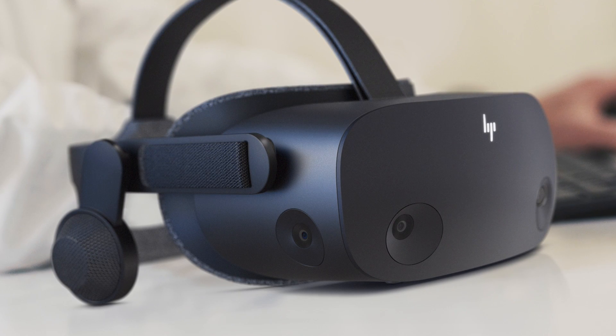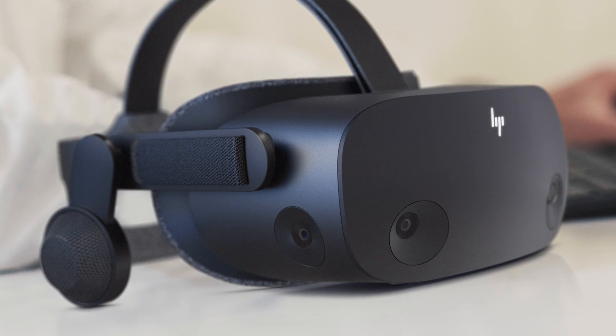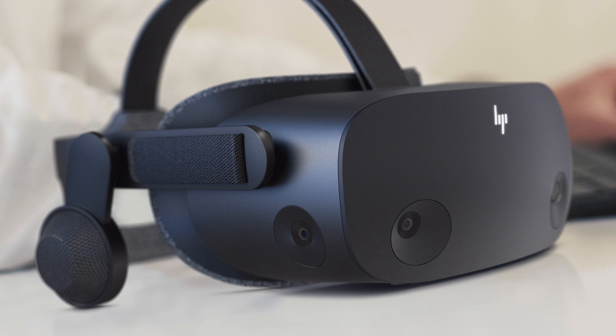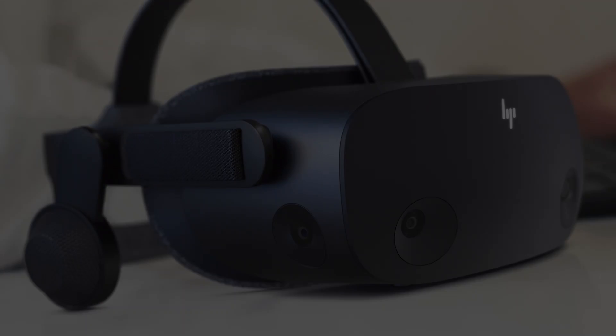The headset still uses inside-out tracking, but went from two cameras to four cameras. Two cameras are added on each side, which allows for two times the controller tracking volume compared to the previous gen. This means you should now be able to make more natural throwing gestures. Hopefully the tracking is actually better — I haven't tried a lot of Windows Mixed Reality headsets, but the ones I've tried didn't have the best tracking, though that was a while ago, so I can't wait to test this more.